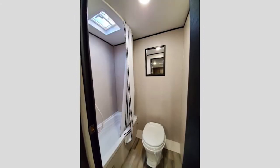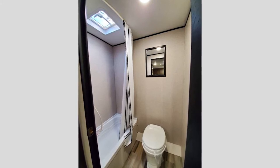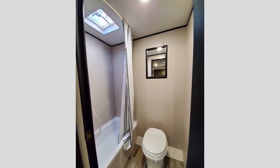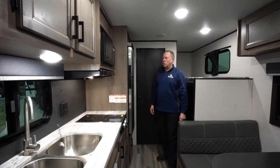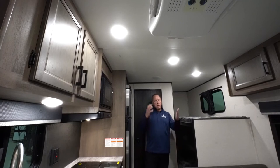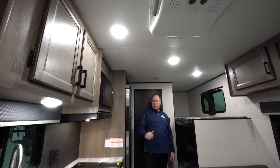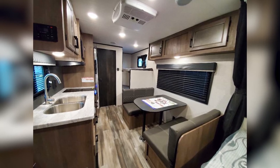The bathroom in the back has a toilet, shower, and tub. This unit tops out at about 3,700 pounds dry weight, so it's a single axle — very easy to tow for someone with a smaller vehicle that doesn't have the tow capacity for seven or eight thousand pounds. All travel trailers nowadays come with air conditioning and a furnace, and this is equipped with both — a 13,500 BTU air conditioner and a furnace.